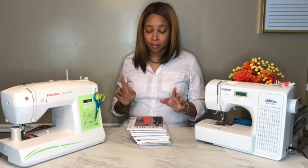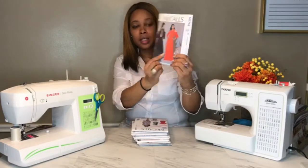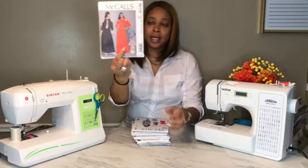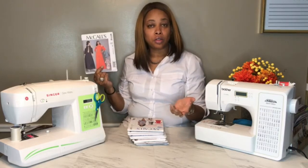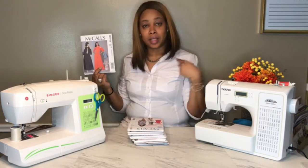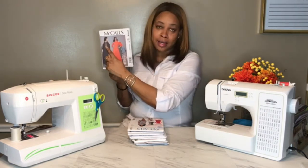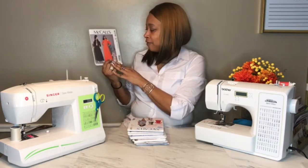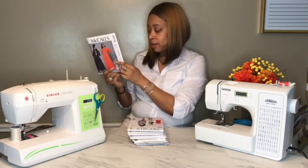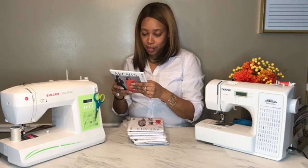The first one is McCall's 7716. I was drawn to it for this orange top — I'm really liking this orange. I'm not a cold shoulder person, but I did see someone with a cold shoulder that had a tulle or organza covering it, so if I make this top I'll probably add that. I definitely will not do an open back. It also comes with a skirt pattern, and the back has an invisible zipper closure.